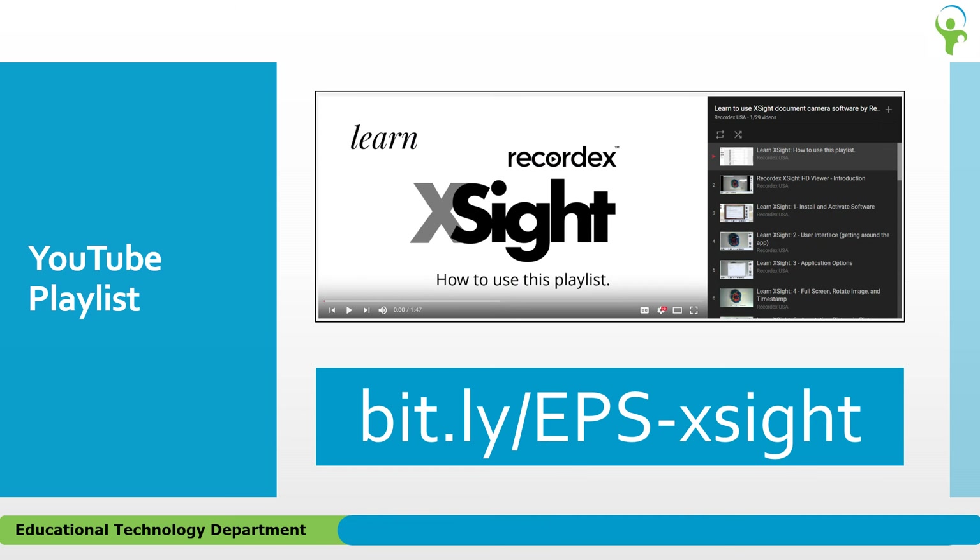Take three minutes to learn something new. The playlist is available at bit.ly/EPS-XSite. Please note this URL is case sensitive.